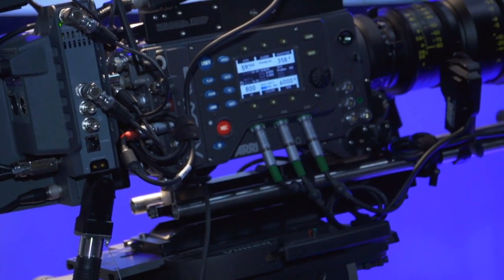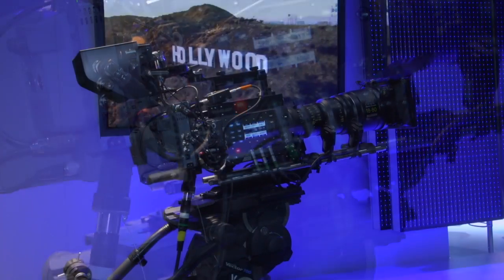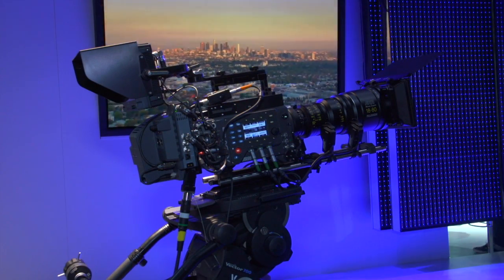The Alexa Fiber Remote option was recently used to film Coldplay Live 2012 as well as a concert for Robbie Williams. Thanks for visiting us. To find out more about the Alexa Fiber Remote option, please visit ARRI.com. Thank you.